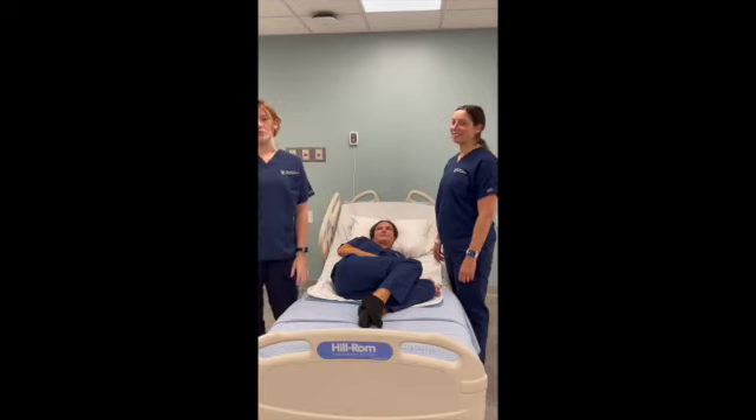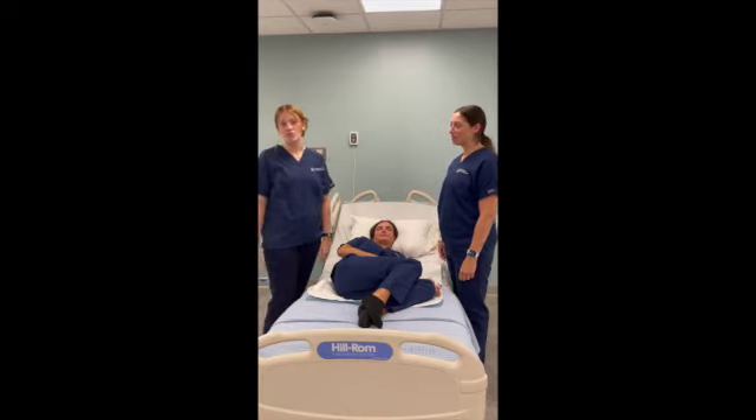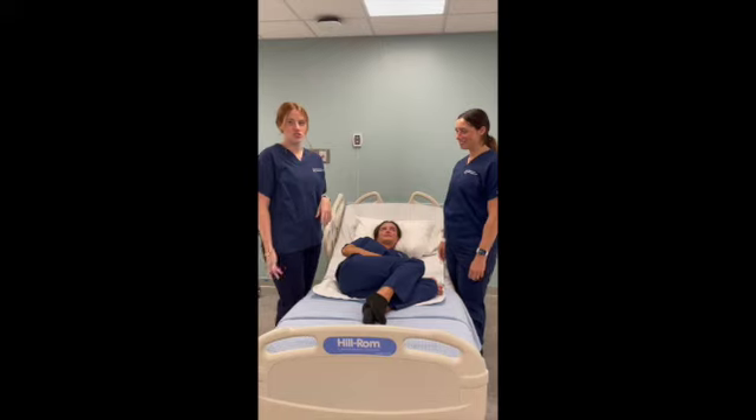This is demonstrating how you're going to boost a patient. First, make sure you have a buddy — you shouldn't do this by yourself.